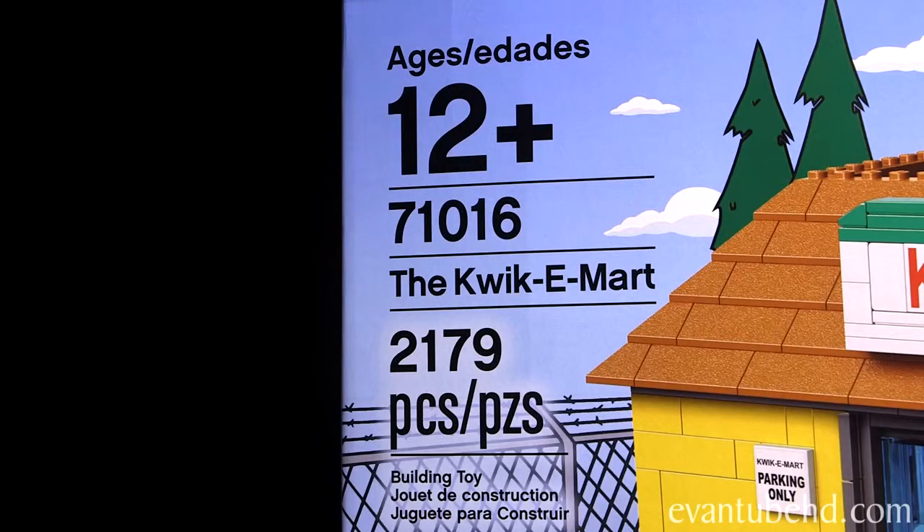Hey guys, it's Evan from M2HD and we're back with another Lego Simpsons set. Today we have the Quickie Mart. This is set 71016, recommended for ages 12 and up, and it's 2,179 pieces.